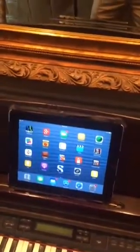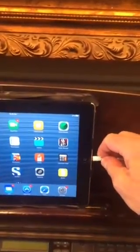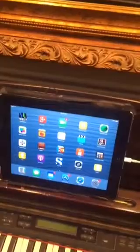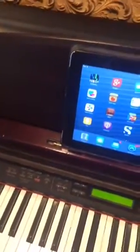You can connect to your iPad or iPhone with this lightning connector, and you have to have an adapter — they call it a camera adapter. It may be a USB adapter, but it comes out of the MIDI out of the MIDI interface in the piano. This is a digital piano, Yamaha Clavinova CLP-170.